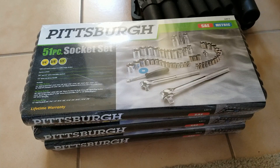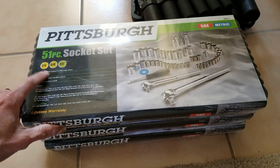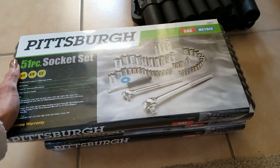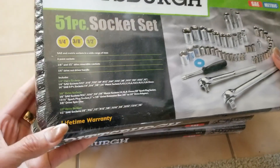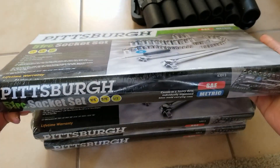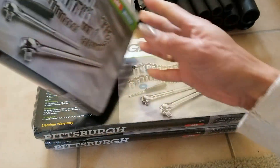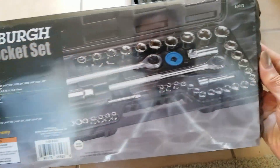Hey YouTube, welcome back guys. Today I'm going to show you what I got out of Flight. I got this Pittsburgh 51-piece socket set — it has a one-quarter inch, three-eighth inch, and a half inch, both SAE and metric. This one has a lifetime warranty. The original price was like $19.99, and I got it on sale for only $9.99. Before you check out, make sure you have the coupon with you or else they'll charge you $19.99.